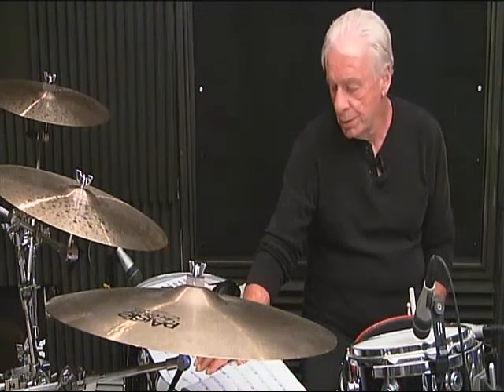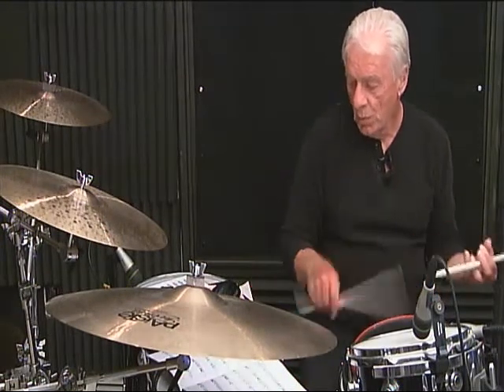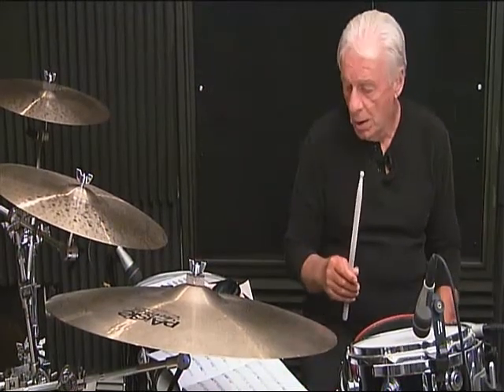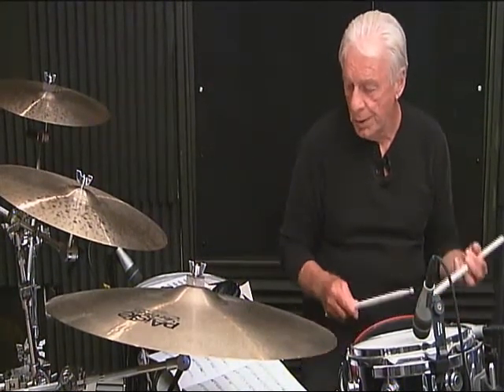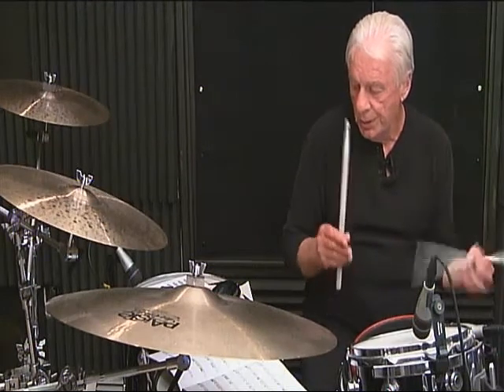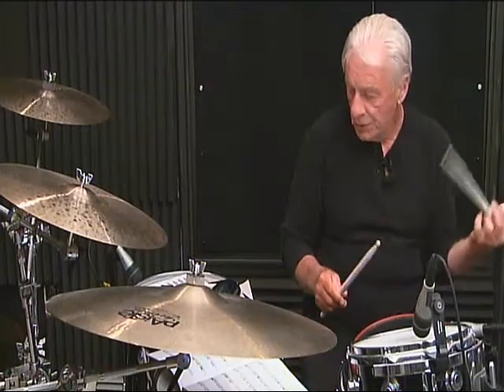Measure number 2, line 2, breakdown: 1-N, 2-E-N, 3, then 4, 5, 6-N. Line 2, measure number 2, complete: 1-N, 2-E-N, 3, 4, 5, 6-N.